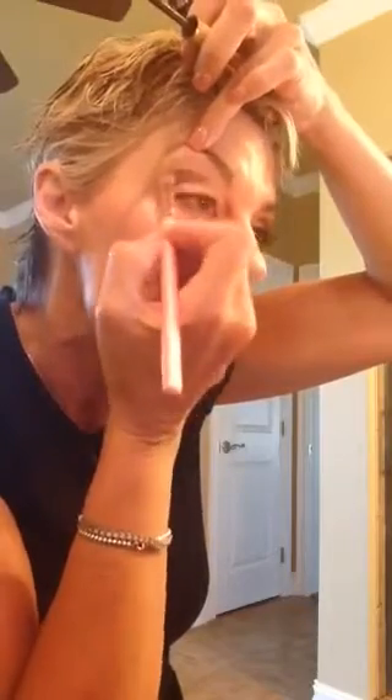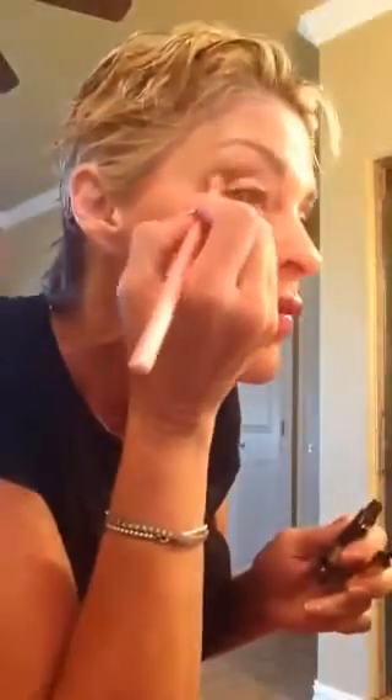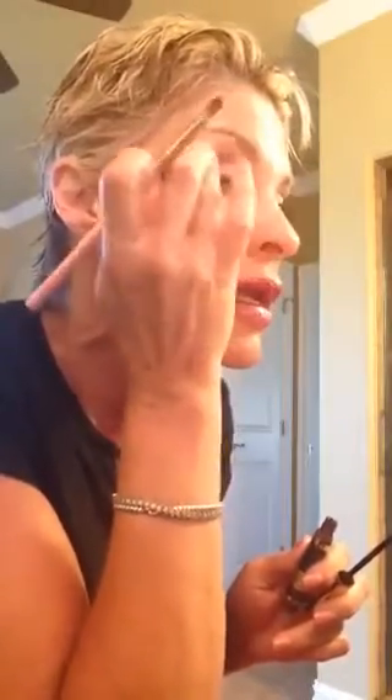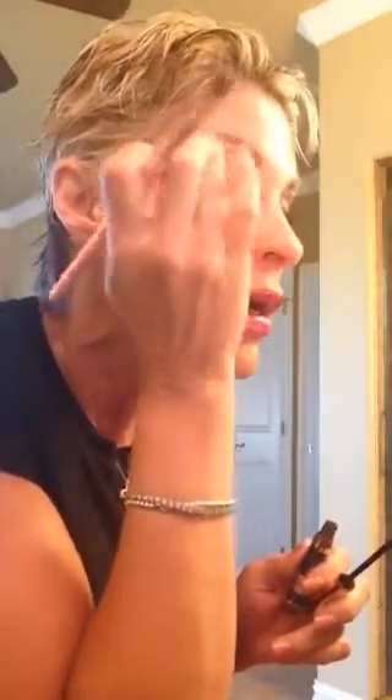The secret is blending, but you don't want to blend it too much because you still want to be able to see all the colors. You'll be able to see my Sandstone Pearl, my Mulberry, and my Garnet. When you tap your finger and your brush like this, it sets on your eye as a powder and will not budge or smudge all day.